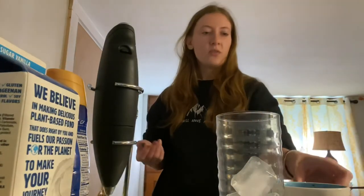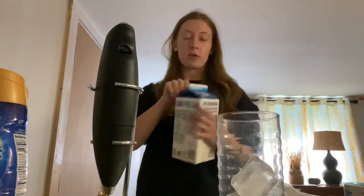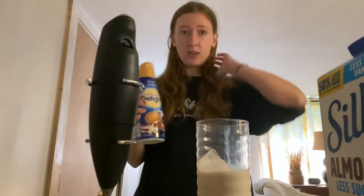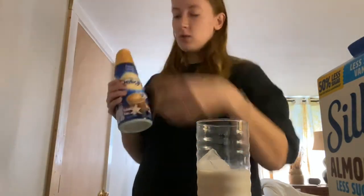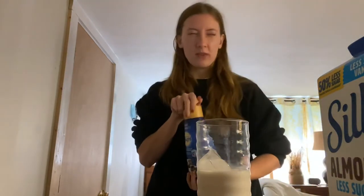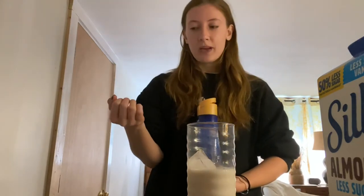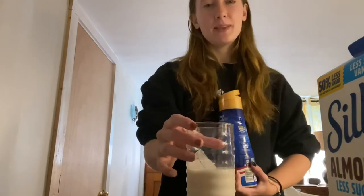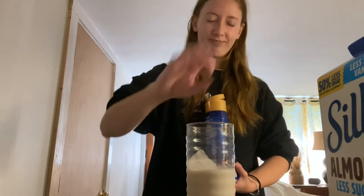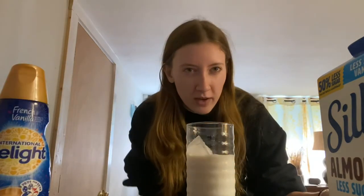You can really use any dairy that you like — I'm going to be using almond milk. Another thing I like to do is add a little bit of flavor, so I use one of these International Delight creamers; I just got the French vanilla one, but we've used caramel before. Also, if you want to get a little fancy with it, you can put a ring of chocolate syrup on the inside of the glass — it's amazing. Now for the moment you've been waiting for...